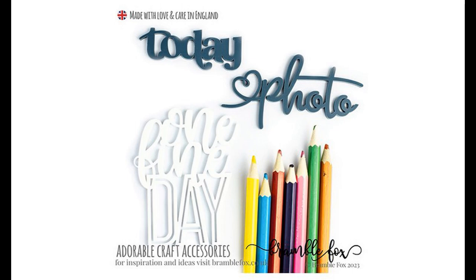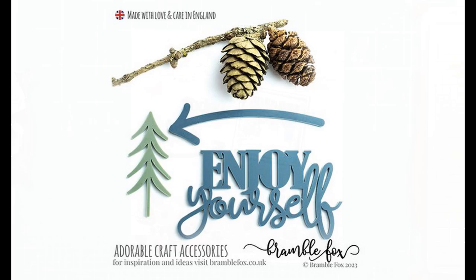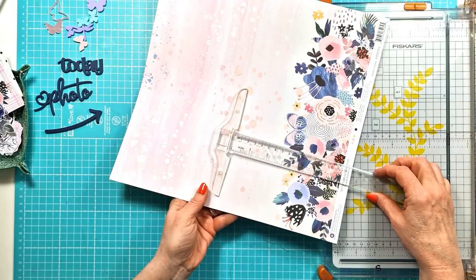Hi everyone, it's Curie here with another layer for Bramble Fogs. For this layer I'm using three new sets in the shop. The first one is the One Fine Day and I use the Today and Photo Perspectives, then the Flutter By Pastel Set, and finally the Enjoy Yourself Set. I just use the arrow from that one and you can see them all over there to the left of the video.